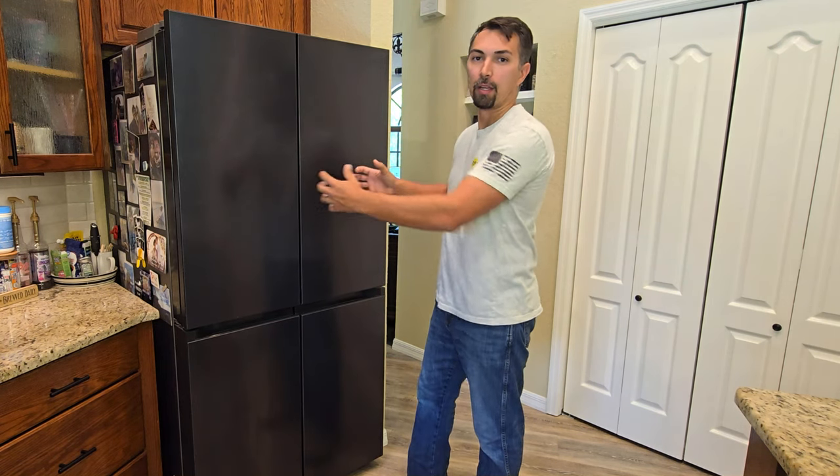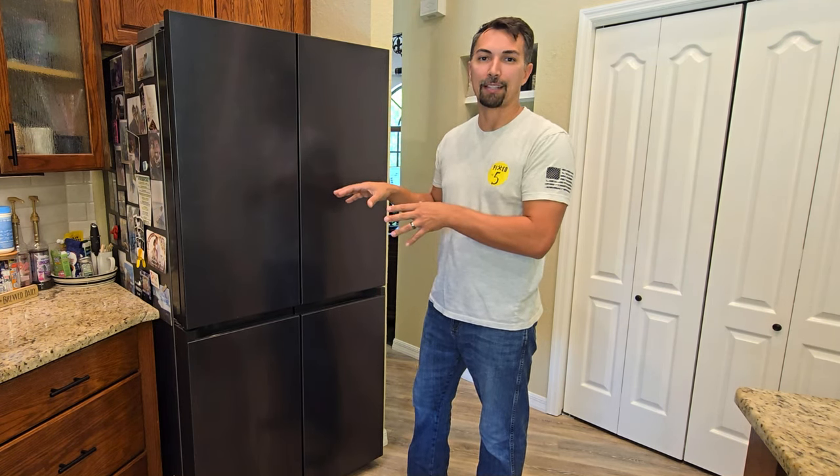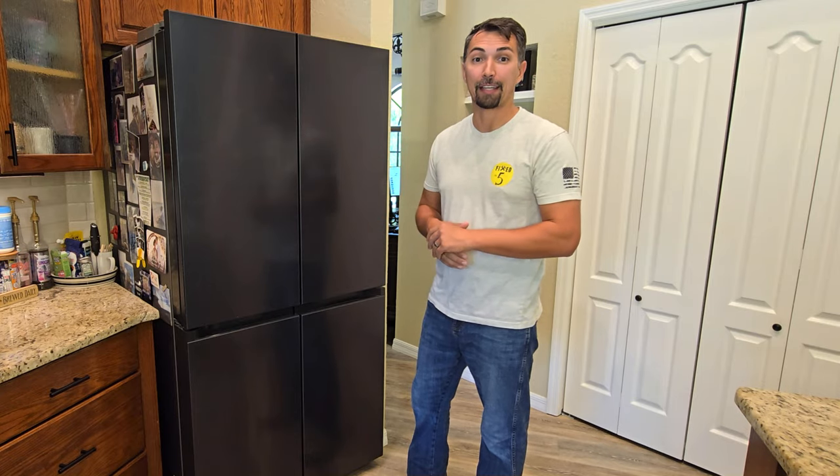So let's go ahead and change out this water filter first, and then once the water filter is changed out I'm going to pull out the refrigerator so we can see what it's like behind there and if it's something that we need to vacuum out and clean.